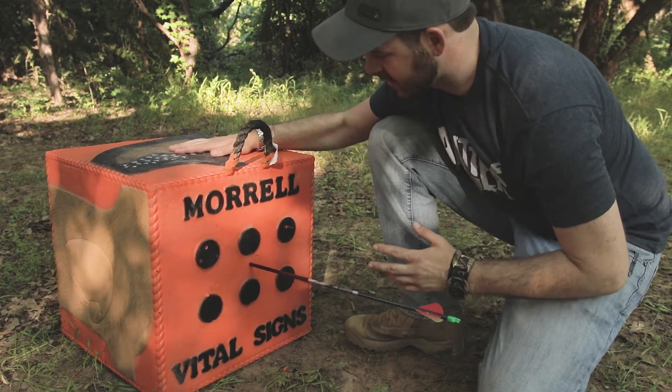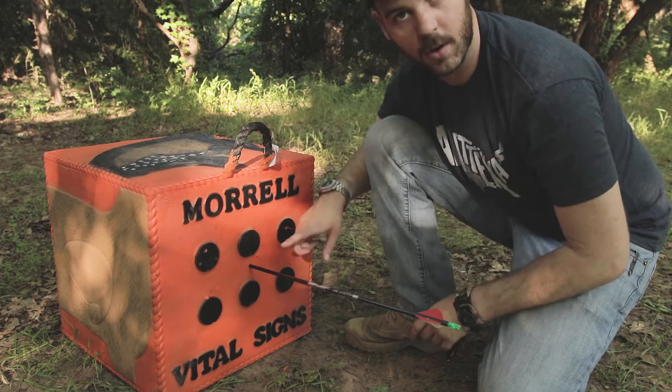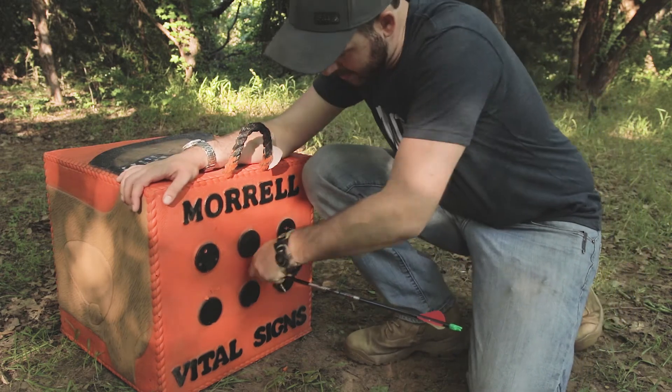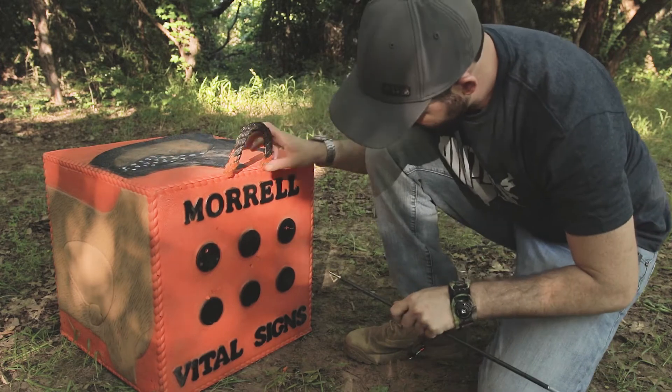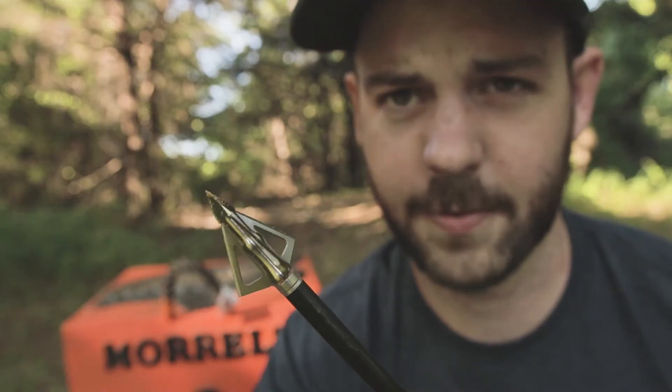Throughout all of these shots the target hasn't moved or fallen over, so it's pretty sturdy. Let's yank this guy out and see what kind of damage it did. The three-blade fixed definitely penetrated the furthest.